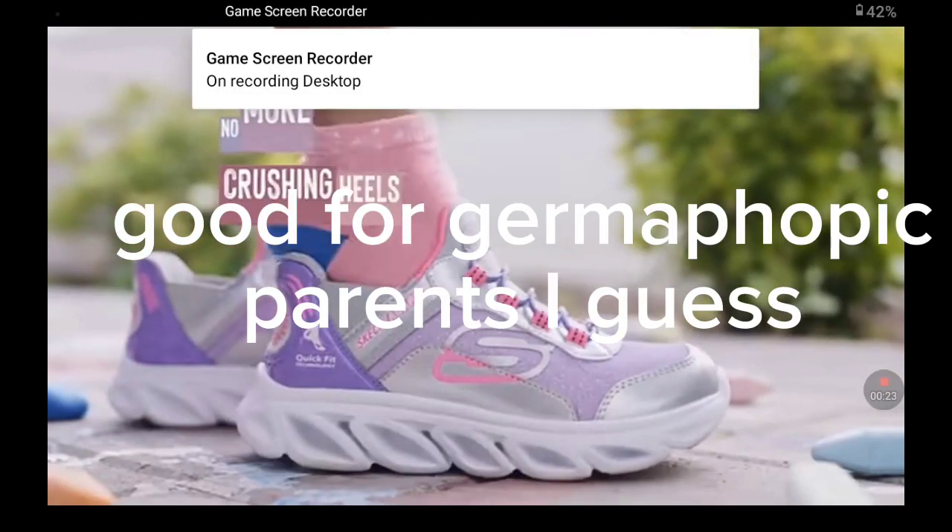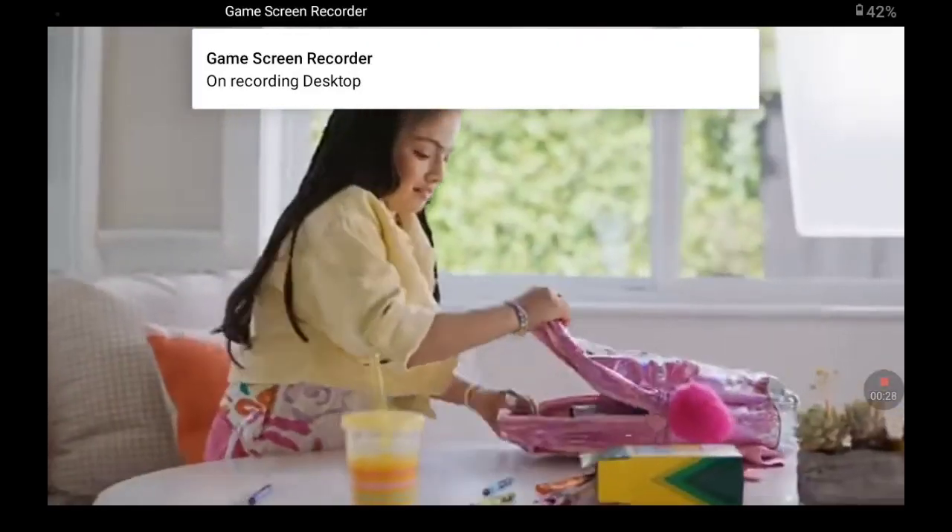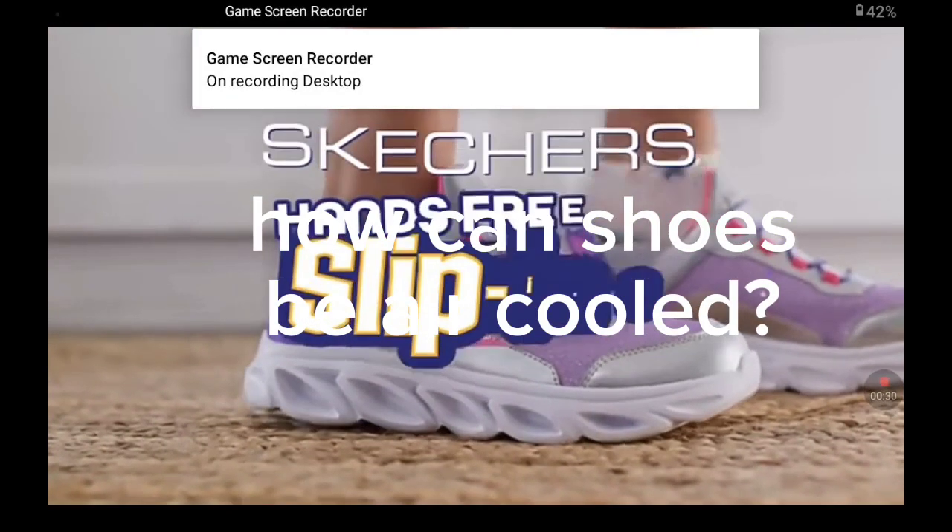Plus, no more crushing heels trying to slip into regular shoes. And they even have air-cooled memory foam for comfort. Make life easier with new Skechers Slip-Ins for kids.